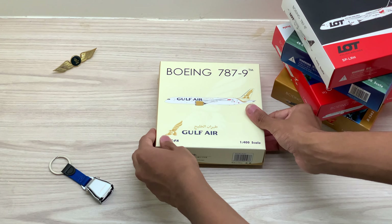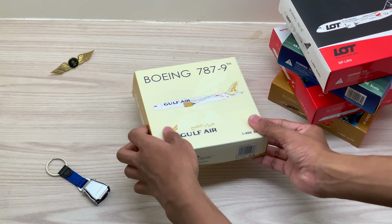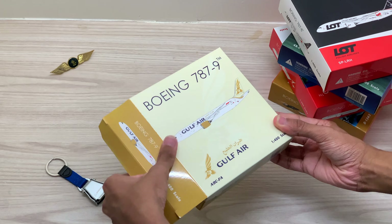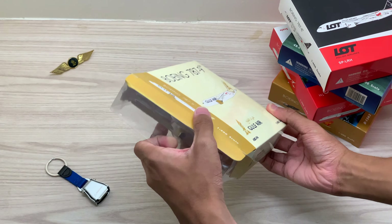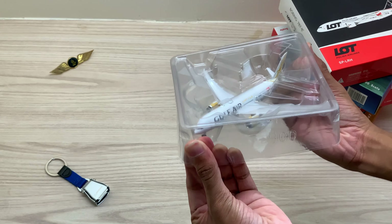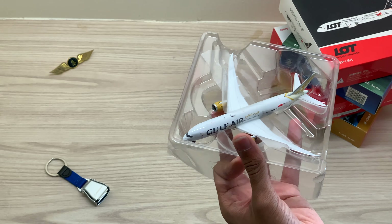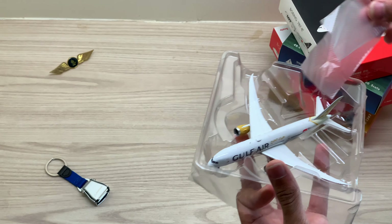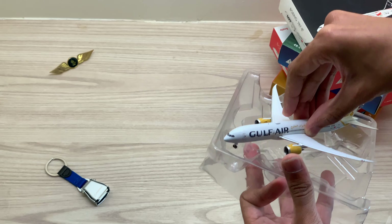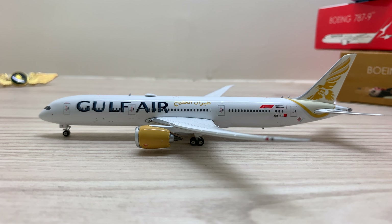Now let's take a look at the aircraft model itself. Let's open the aircraft model box. And here it is — the Gulf Air Boeing 787-9 aircraft model in 1 out of 400 scale by Phoenix Models in all its glory.